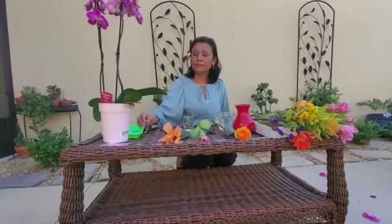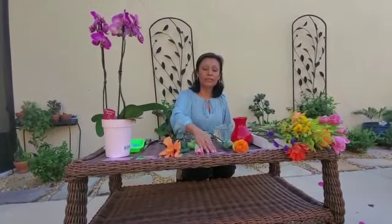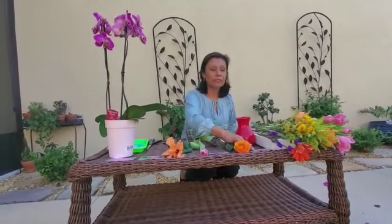Let's go over one more time before we make our flower arrangement, okay? The orquídea. Orquídea. Orquídea. ¿Hibisco? Hibisco. ¿Tulipán? ¿Tulip? ¿Rosa? ¿Rose?